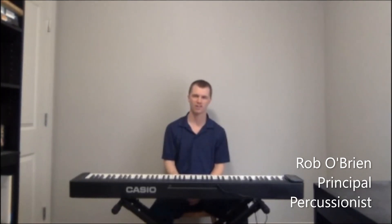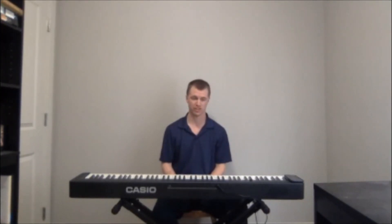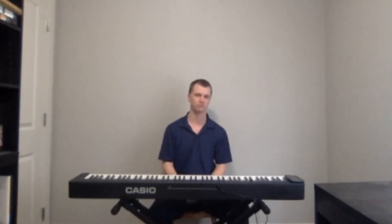Hi everyone, I'm Rob O'Brien and I'm the Principal Percussionist of the Omaha Symphony. Today I thought I'd share a few ideas that I use in my practice while using a metronome. I really like these ideas — they help me continually internalize rhythm, pulse, and tempo, and then I'm able to use another method to check myself and make sure I'm really doing a good job.